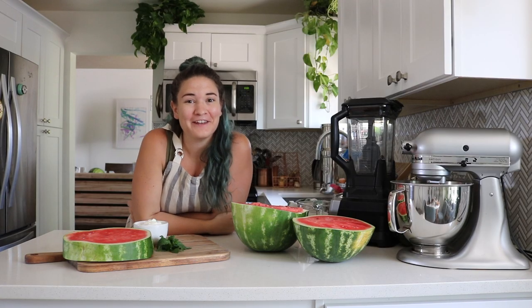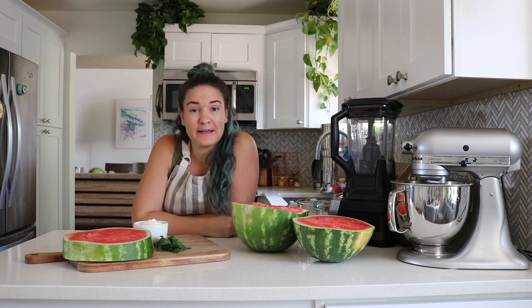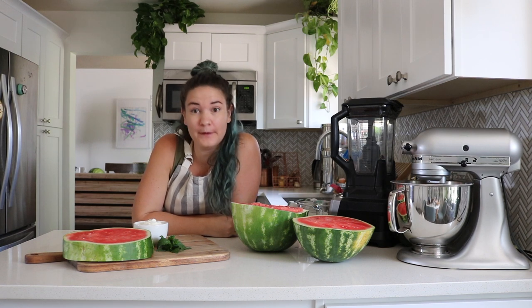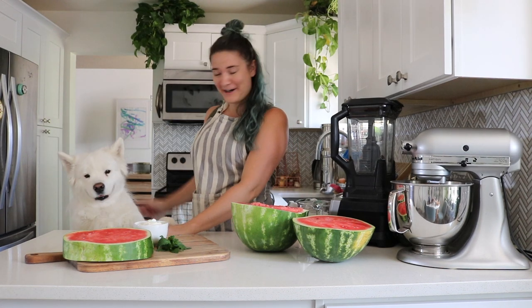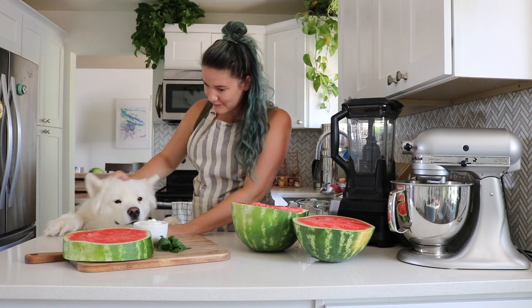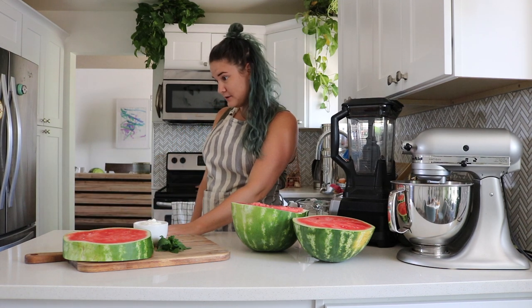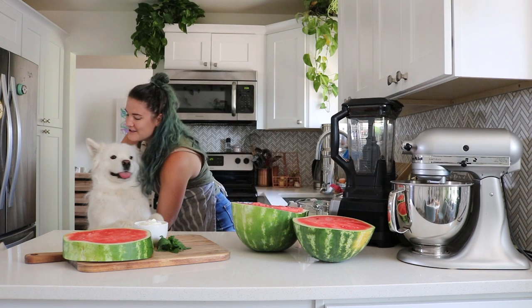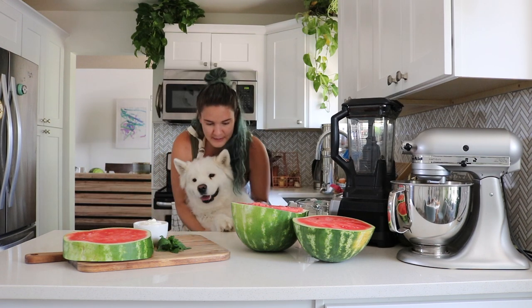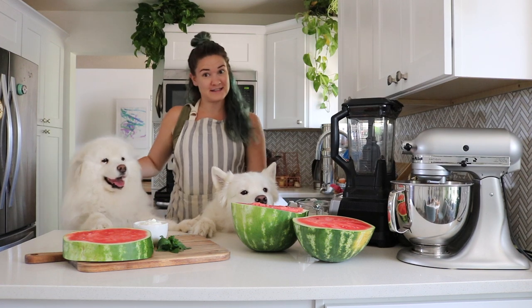Hello, my name is Kate and welcome to Habits of a Modern Ampie. If you haven't been here before, I have a couple of fluffs to introduce you to. This is Miko — hi, sweet girl, are you so excited about this already? Come here, Tink, can you come say hello? Leave room for Tinkerbell. And this is Tinkerbell.